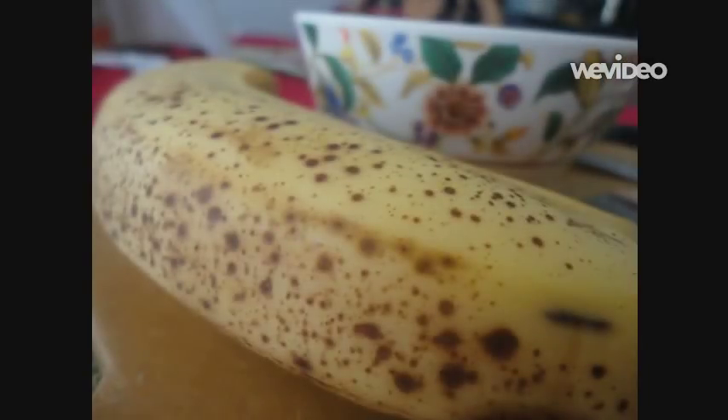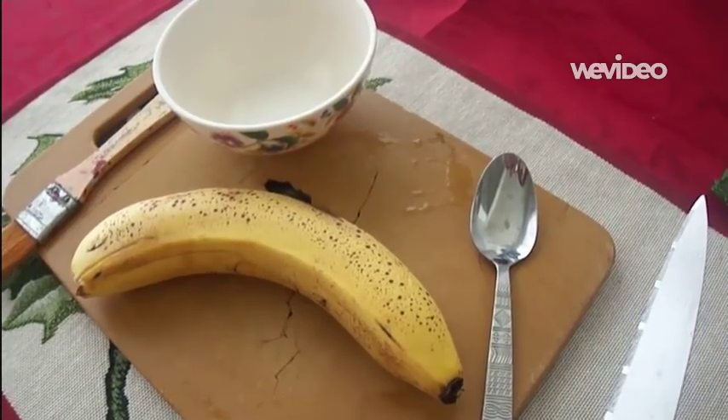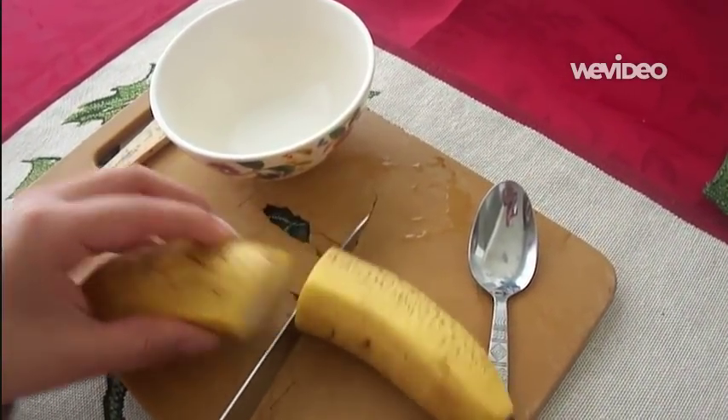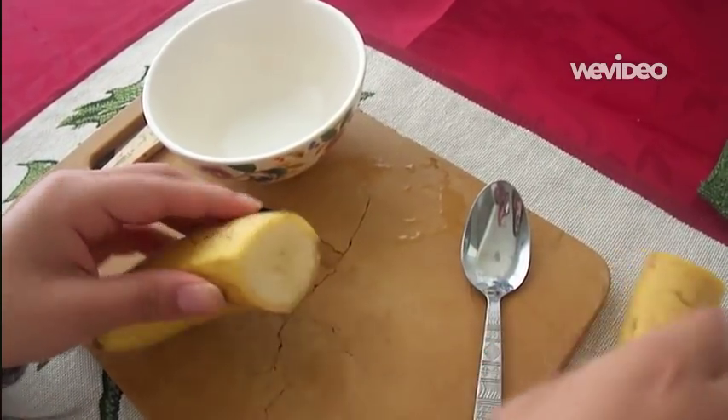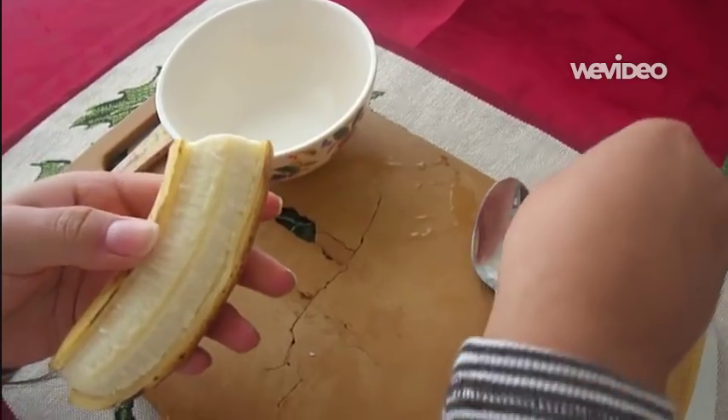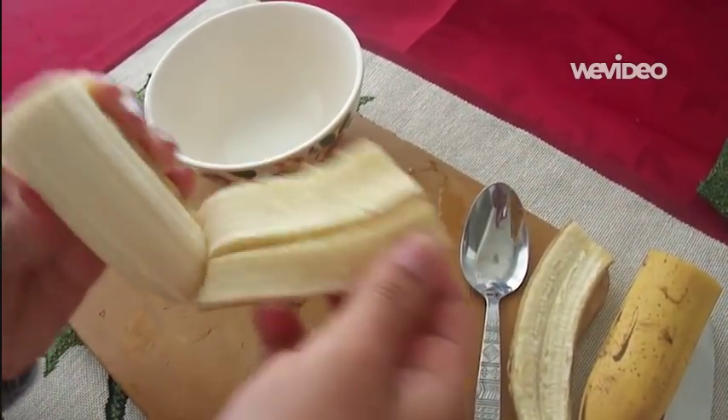I will pick ripe bananas — they're the best just because they're easier to mush and put on your face. First, you want to use half a banana, which will give you enough for one facial. Peel it along the whole sides so you can get the skin peel off the banana.